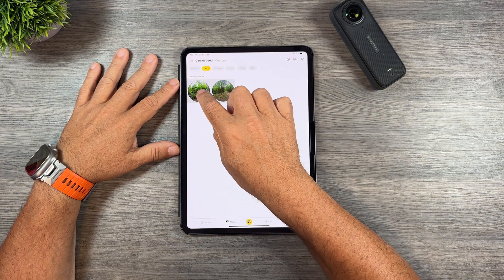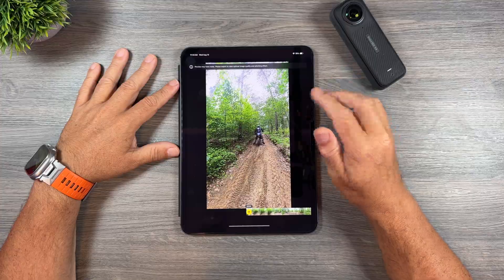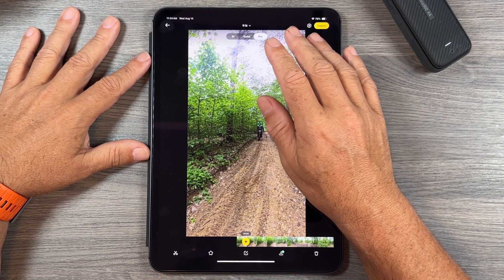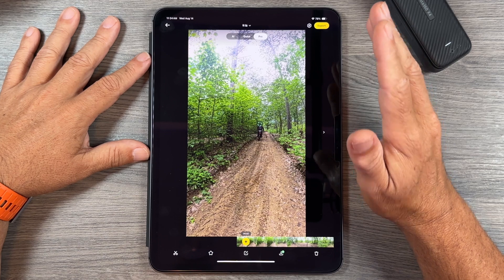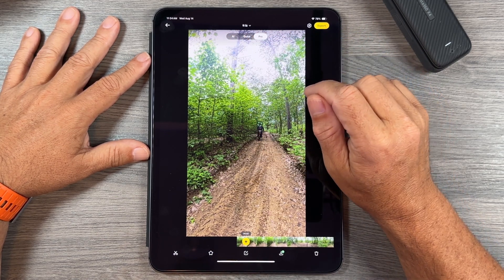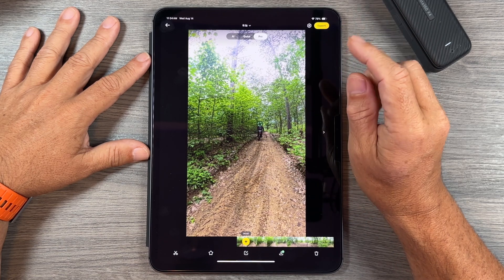When we click on one of our 360 spherical videos to reframe it, at the bottom we get some tools and at the top we get the three different methods of reframing. We can use Pro mode, Quick mode, or AI. They've all been enhanced with some new features.